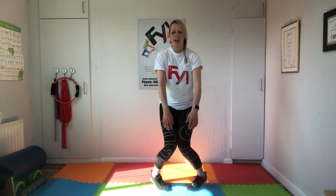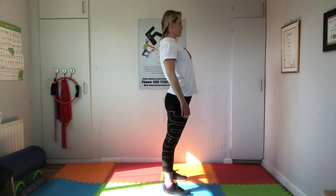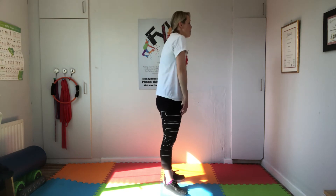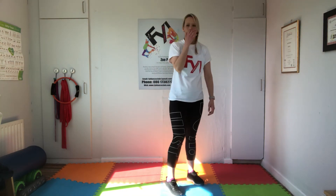One more time: shoulders, chest, belly, then the knees — heels in, legs, belly, and come up. Shoulders all the way down, turn it in, heels, belly, all the way up. I'll turn sideways — ready: shoulders, chest, belly, and up, turn it in. Sometimes making a noise helps — that's just how my brain works.